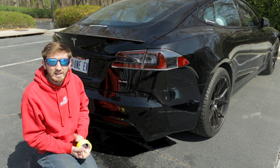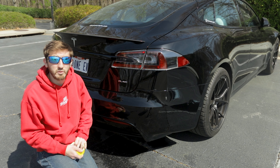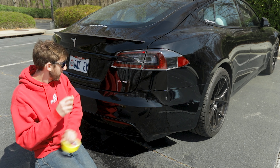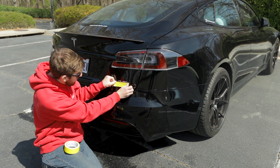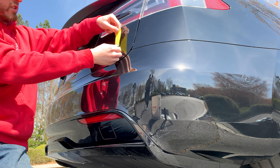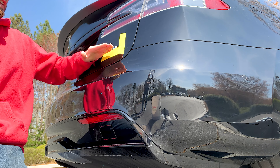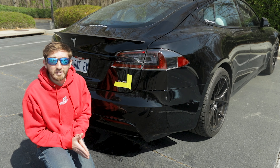Now that we've got everything clean, the first thing we need to do before we remove this badge is mark its position so we can put the new badge in the same location. We're going to take some masking tape and run a piece along the bottom edge of the badge — not touching it, just really close to that bottom edge. We're also going to take a piece along the back edge, same thing — not touching, just close. Now when we go to put our new badge on, we can line it up with this L-shaped bracket and it will be in the same location.